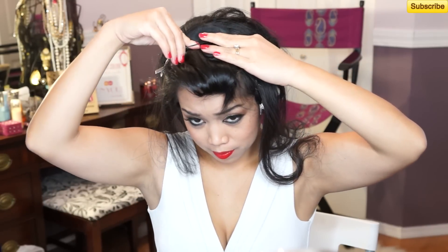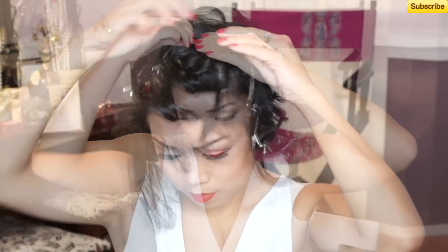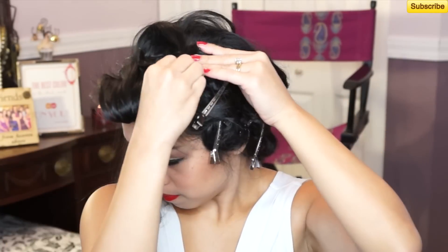So I ran out of these hair clips, so I'm just going to use bobby pins now. The hair on top here is still pretty warm, so I'm going to let this cool down for about 10 minutes and I'll be right back.